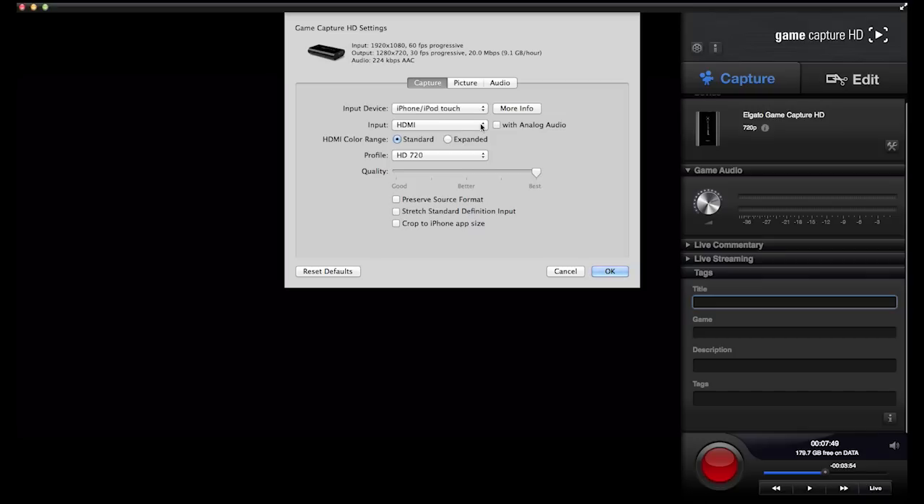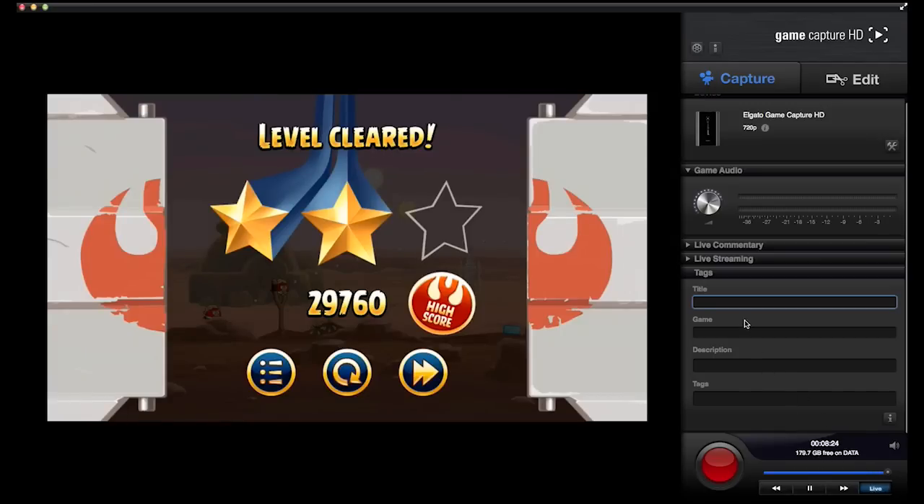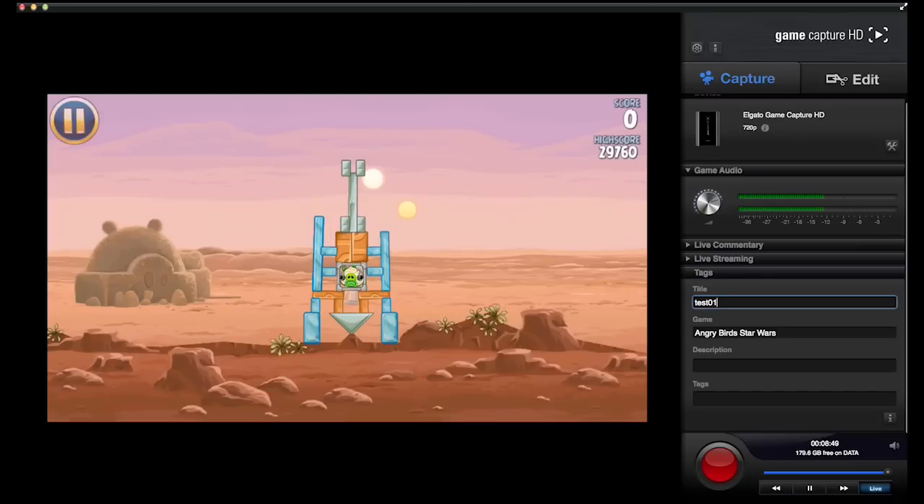I just got my iPhone hooked up, so we'll use that. It has HDMI and component options depending on what you're using — the iPhone is only HDMI out. You can select the quality. Once you do that, just hook up your device. There's my phone. And there you go — we've got some Angry Birds Star Wars. Over here you get to name your file, so we put it in Angry Birds Star Wars, and it will group all your Angry Birds Star Wars together. I'm going to call this test 01.